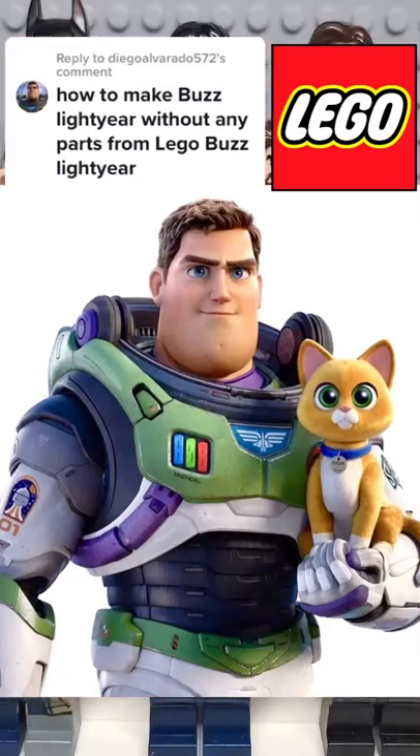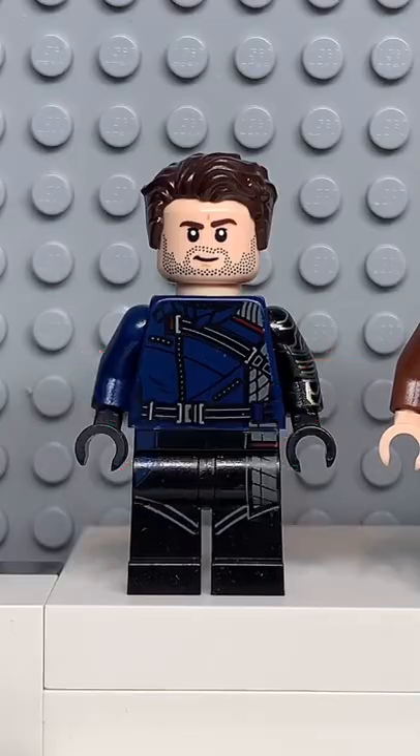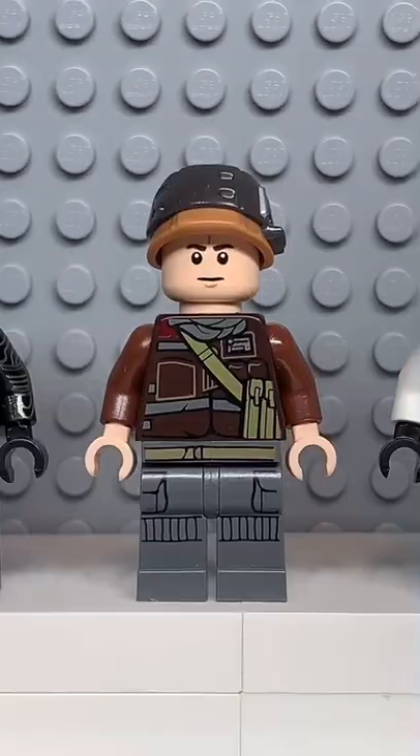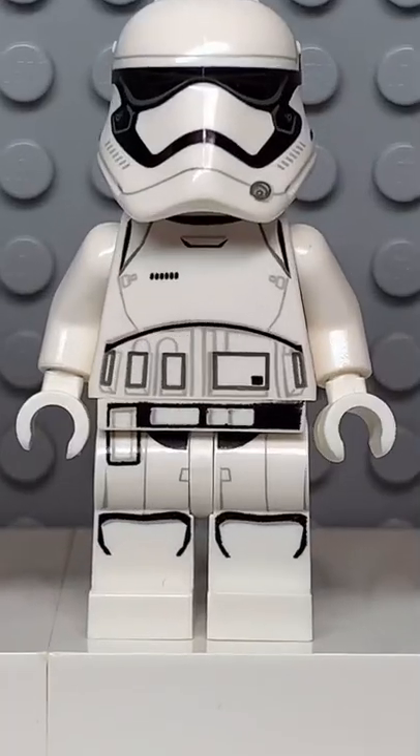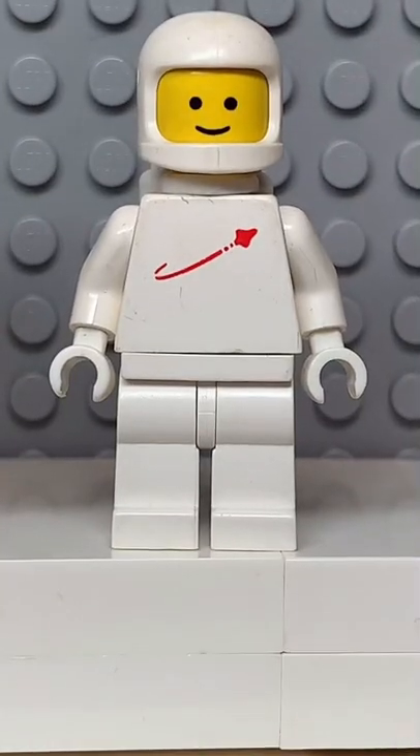Here's how to make a custom Lego Buzz Lightyear without using any parts from Lego Buzz Lightyear. Starting at the top, you're going to get the hair from Bucky, then the face from this Rebel Trooper, followed by the torso from this Clone Trooper, and the hands and legs from this Stormtrooper, and finally you're going to get some white hips.